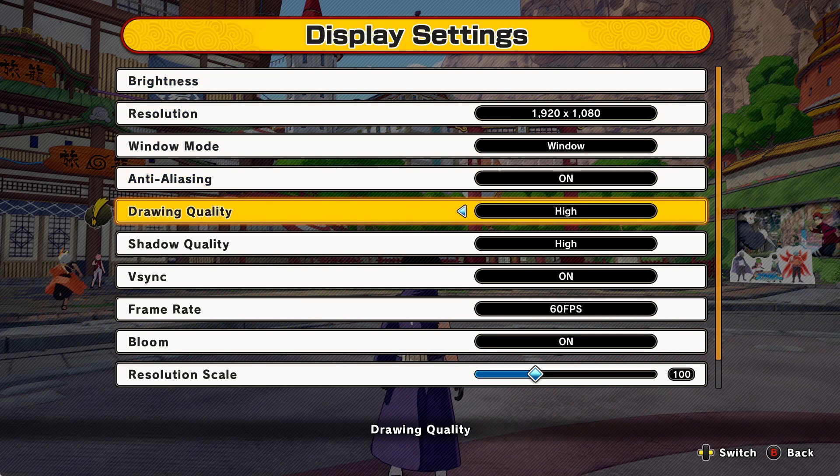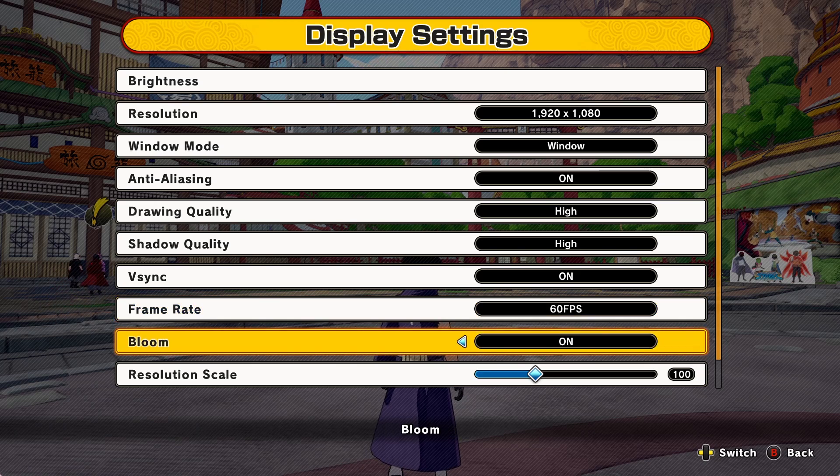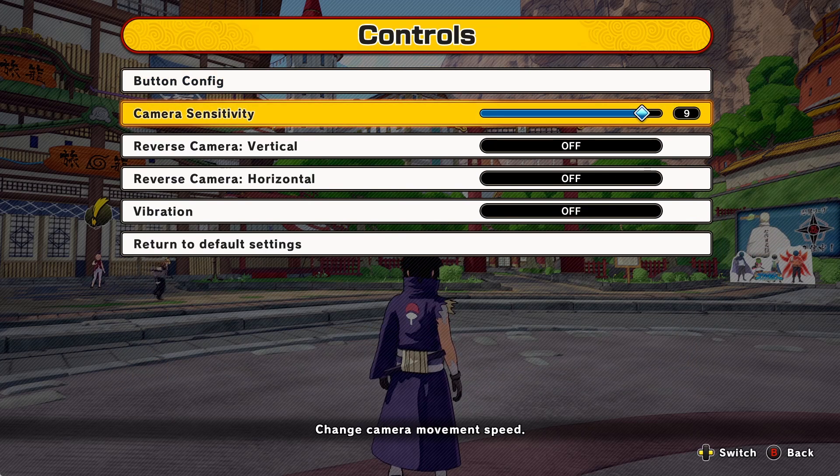Under Display Settings, you really don't want to change anything here. If you do have the frame rate lowered, you should definitely change it to 60 frames per second — I think 60 frames is better, so put it at 60. Now Controls is the most important part. Your camera sensitivity is probably somewhere low.